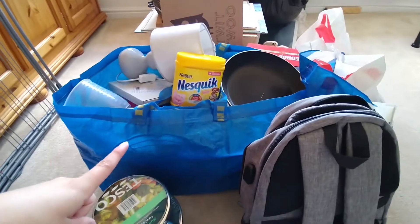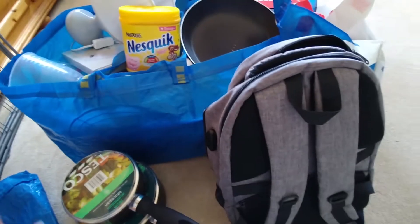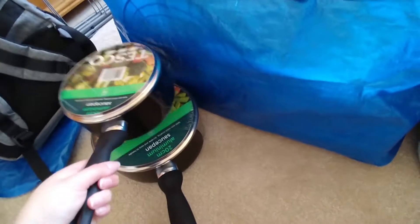I'm going to repack this bag because there's just way too much stuff in here and it's getting a bit heavy. I also bought new pans so that all needs to get packed. In my backpack I have a couple of notebooks, planners, some details stuff, and a pencil case with loads of pens and highlighters.